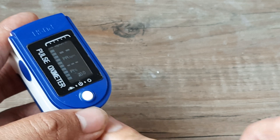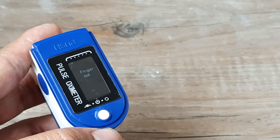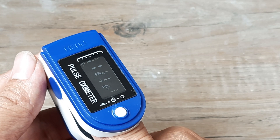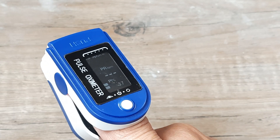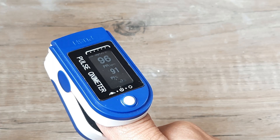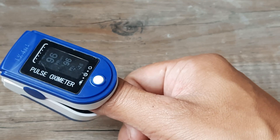The first reading is the SpO2 — that is the oxygen saturation levels. The second one is the pulse rate, which, as I said, the correct readings would be between 60 to 100. Anything a little less or a little more would be a point of concern. Hopefully this tutorial helps in knowing how to use the pulse oximeter.